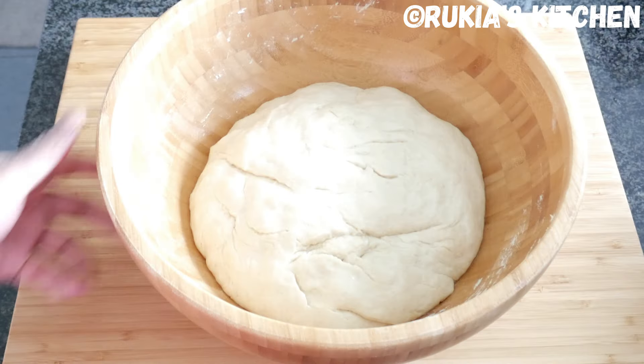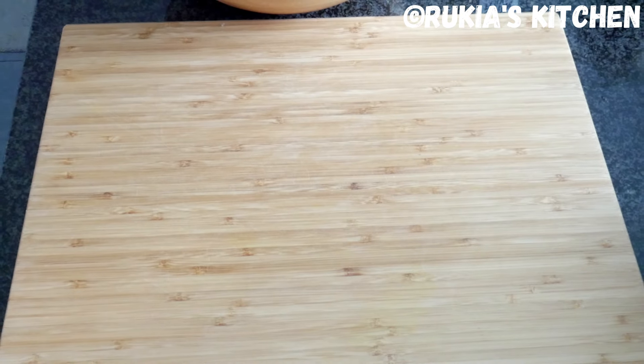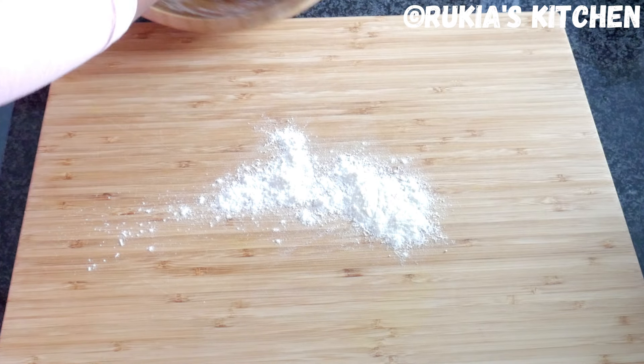After 30 minutes, our dough has doubled in size as you can see in the video. Sprinkle a bit of flour on the working surface and remove the dough from the bowl.